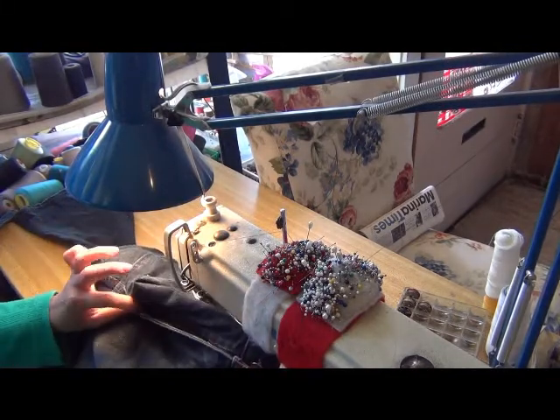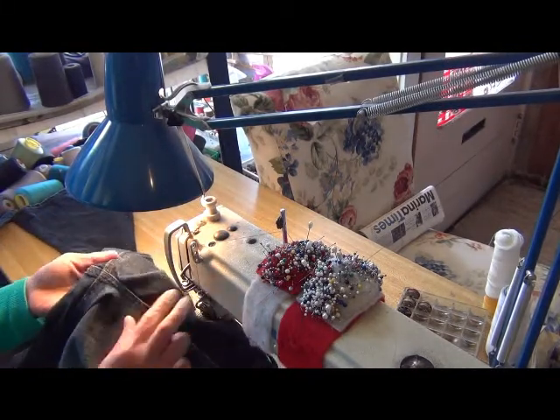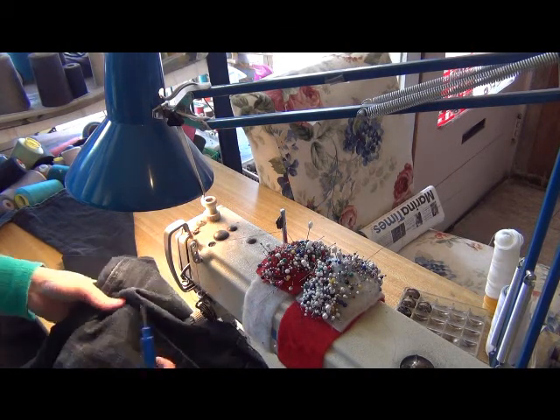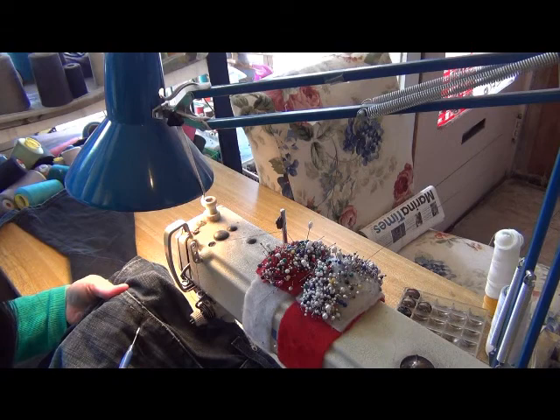You see? Now you sew — follow this way, from here to here. Follow the curve line here.